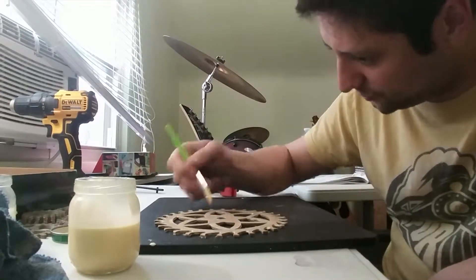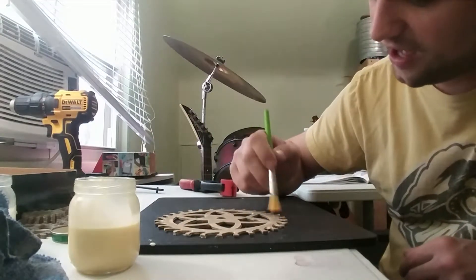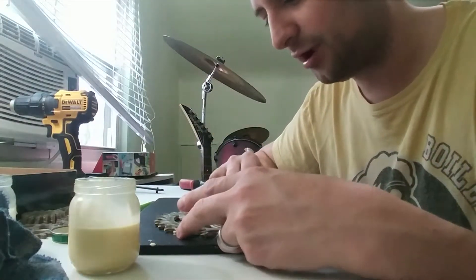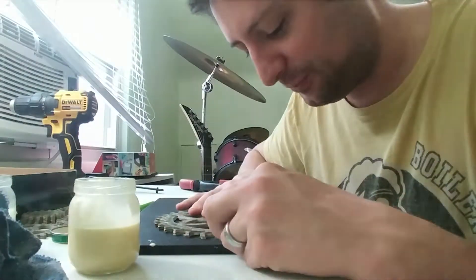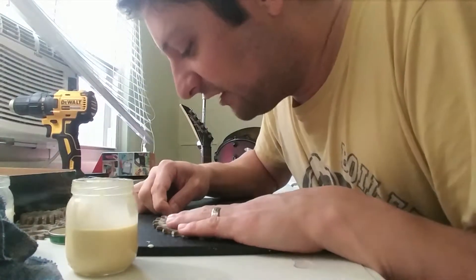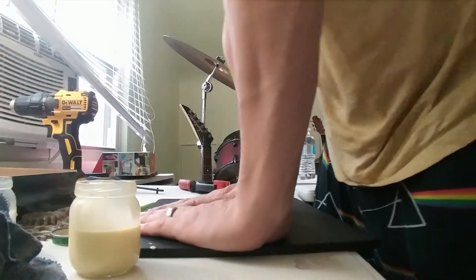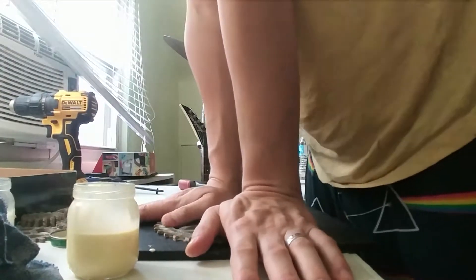There's another guy on YouTube who built one of these clocks, and his doesn't really work. He said it's a great hobby project for people who don't really care if the finished product works. I went — what? You're going to put 30-plus hours of your life into a project and you don't care if it works? I don't understand that. This clock better work.